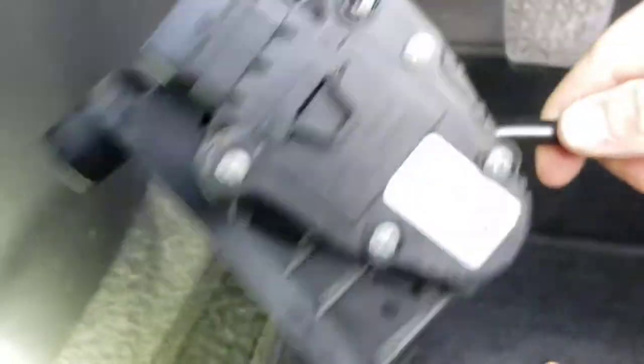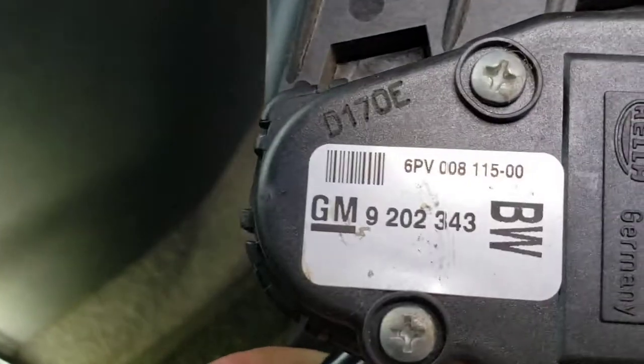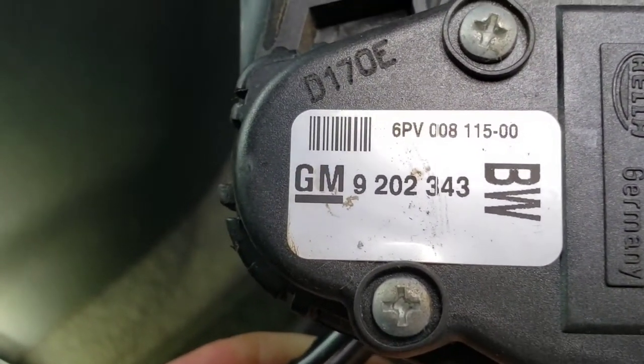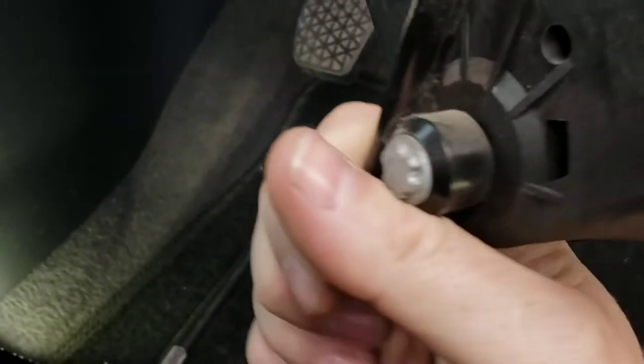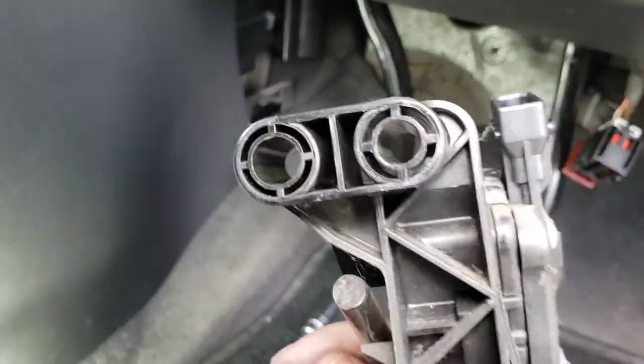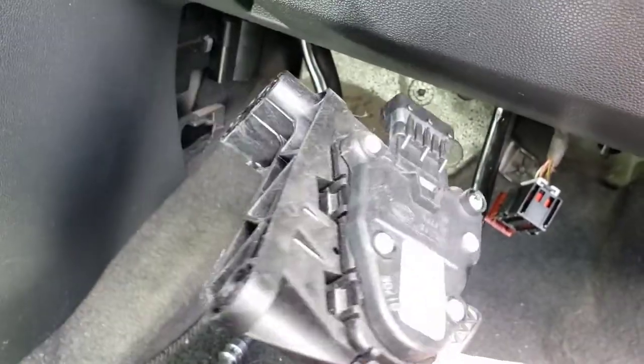Here we are back with the new one. As you can see it's the same part number, exactly the same. I can't see any special way it goes in — it just pushes straight on. I'll show you the face of it as well — that's what it looks like. It goes on that one there and them two there.